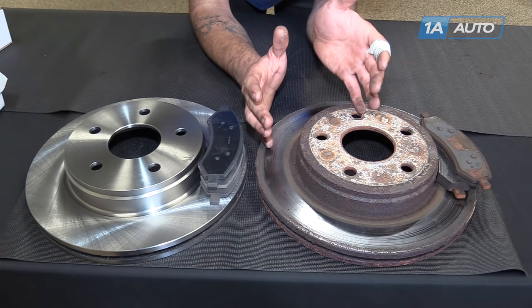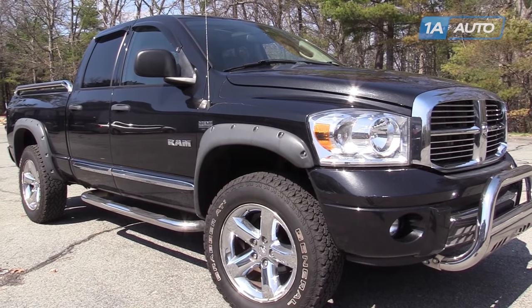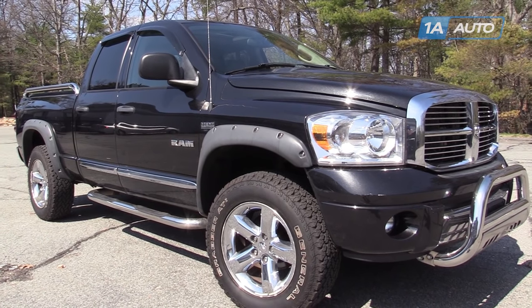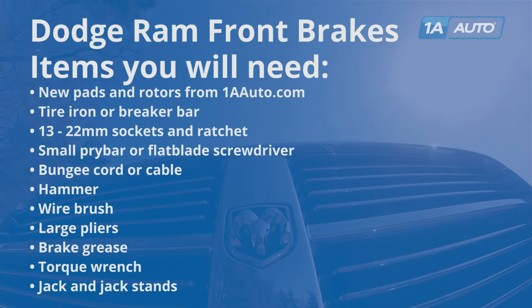In this video, we're going to show you how to do the front brakes on this Dodge Ram. This one's a 2008, but the procedure is pretty much the same for 2006 to 2008. You'll need new pads and rotors from 1AAuto.com.